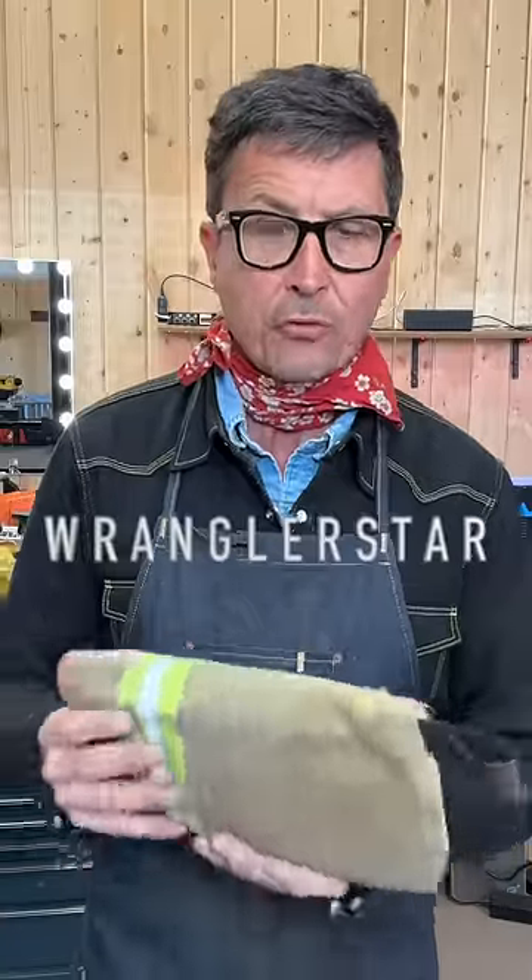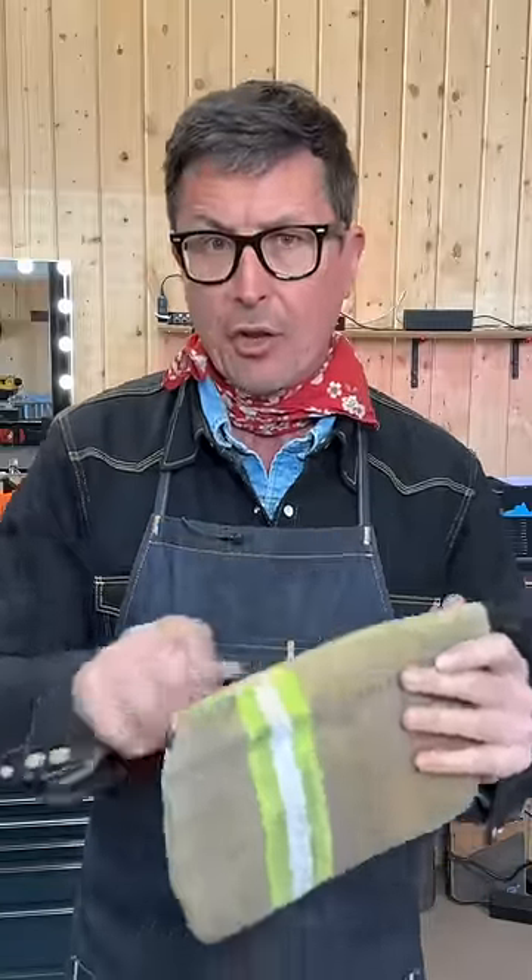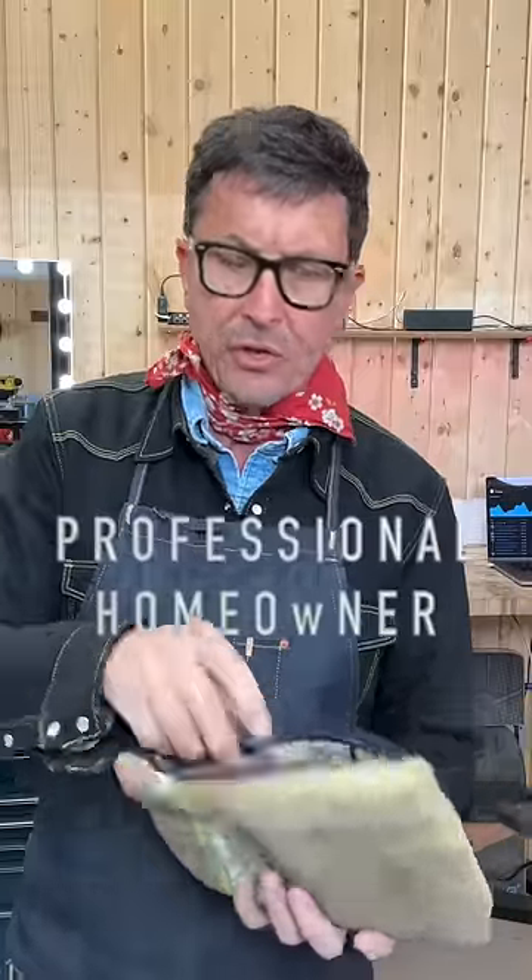Today I'll give you a peek inside a U.S. Forest Service firefighter's chainsaw emergency tool kit. These are things that you can use to keep your saw running in an emergency.